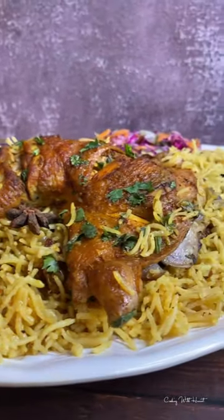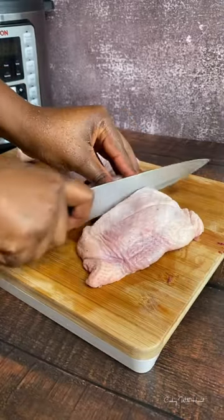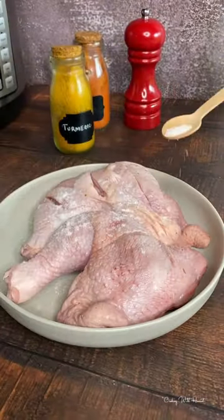One pot meals are my favorite. They're packed with so much flavor, save me time and dirty pots. Let's make this one pot rice and chicken.